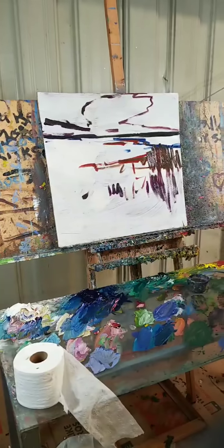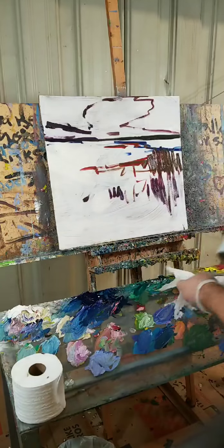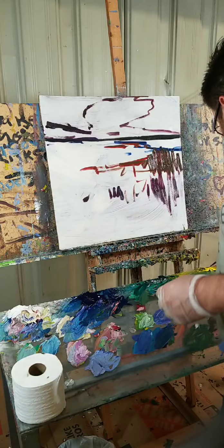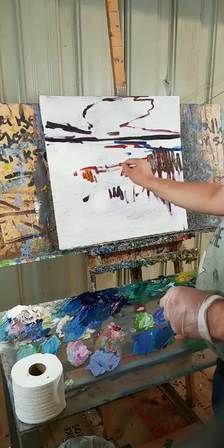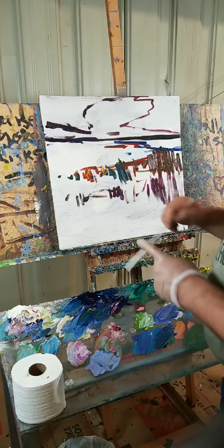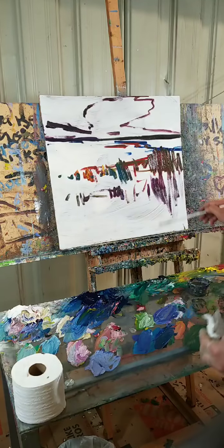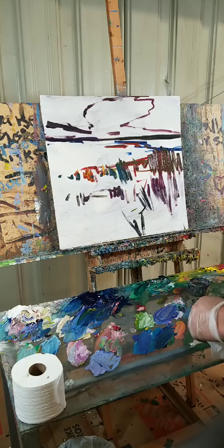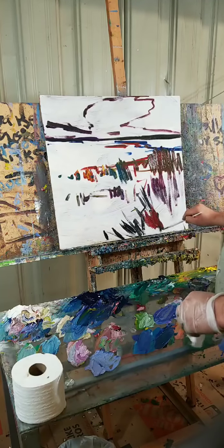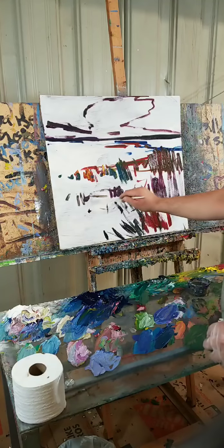All right, here we go guys, we're live. So I started doing this painting — it's a marshland — a little bit earlier, so I apologize for not including you guys from the start. I'm doing this on a masonite board, this is Jeff's masonite board. I was trying to be a bit of a purist there, but it's not really my thing — I'd rather buy the canvas and have it already ready to paint.